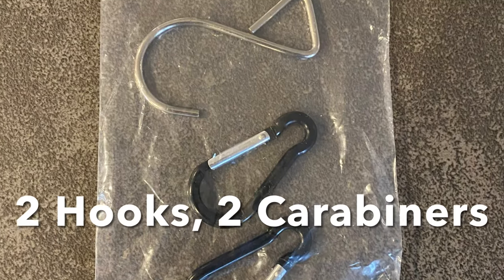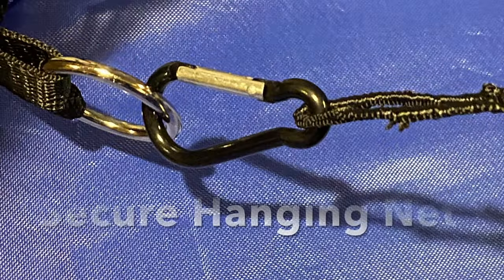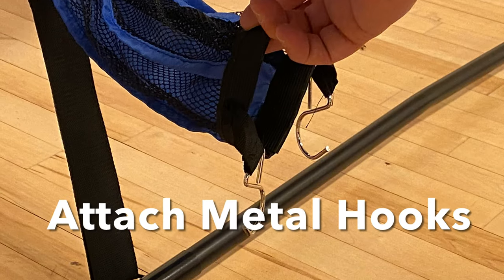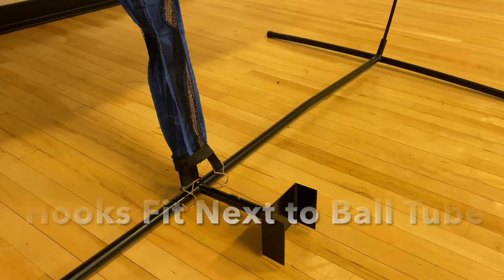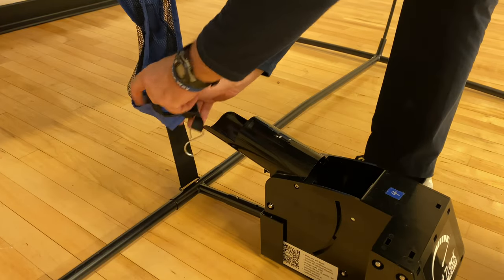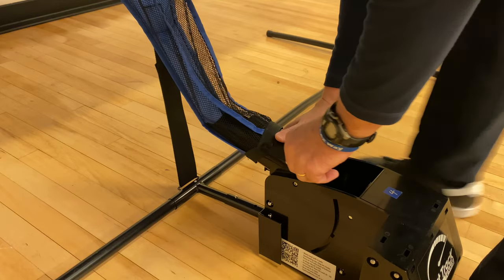Finally, secure the hanging net with the included carabiner clips and add the metal hooks to the velcro straps on the ball chute. Now you are ready to put the machine into place and secure the metal hooks into position. Notice how the hooks fit next to, but not inside, the ball tube.